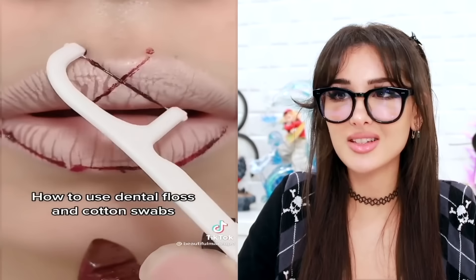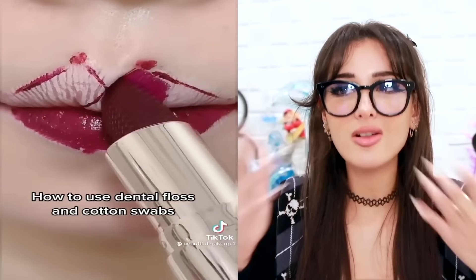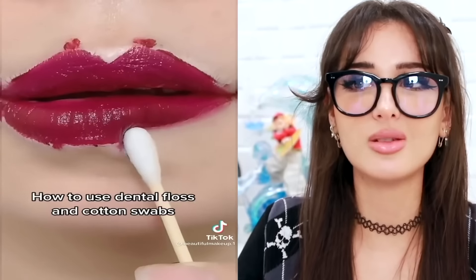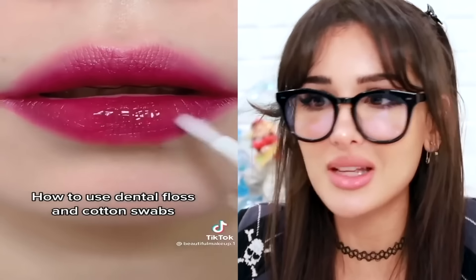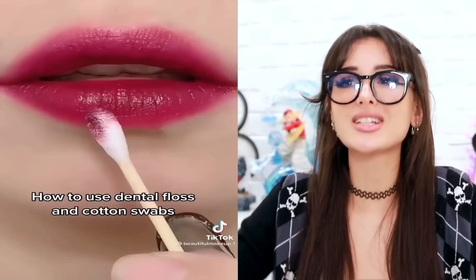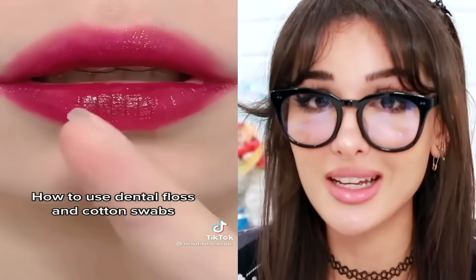How to use dental floss and cotton swabs. So they dipped the dental floss into lipstick to make an outline for the lips. It looks messy though. Nothing that a Q-tip can't smooth. There is no way — that looks perfect. That is like the most perfect lipstick application I have ever seen. I cannot believe this. The idea was cool, but I was like there's no way this actually works. But when they smoothed it off — beautiful. I'll be trying this immediately.